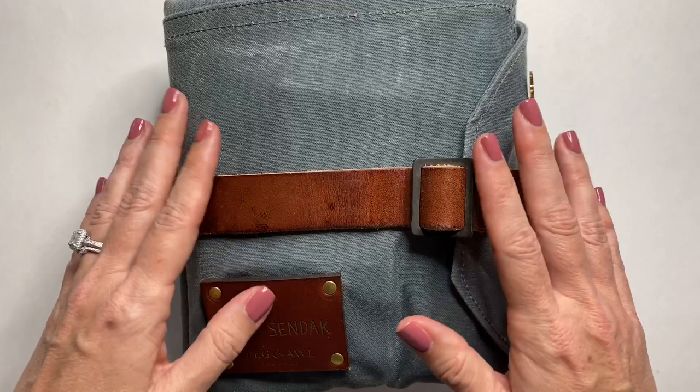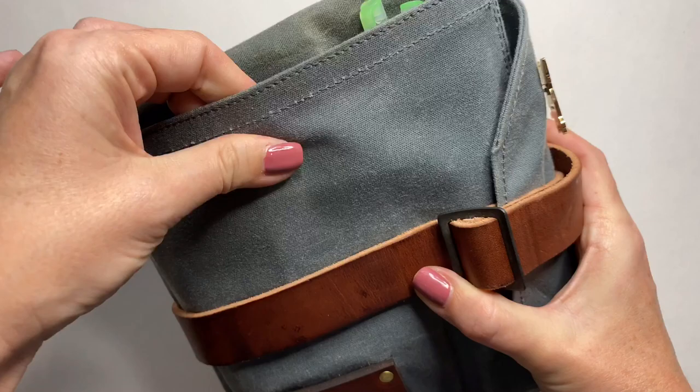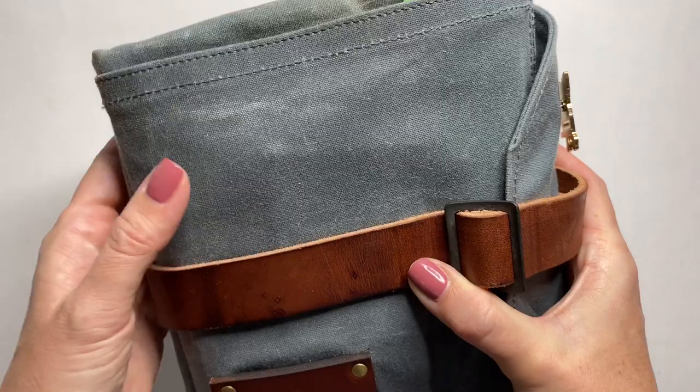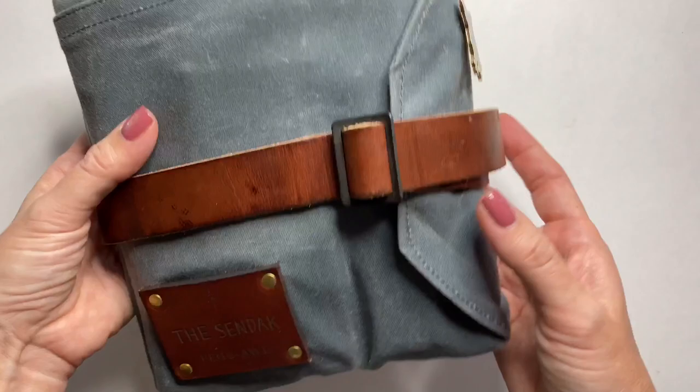You can just see by looking at it the character that it has and the leather of the strap. It is made of a waxed canvas that has a great feel — super sturdy. Look how perfect the stitching is. This is one of my favorite pieces ever for my supply storage. You can just tell by the way it feels and looks that it is going to last a lifetime. I can't wait to see it age with me.